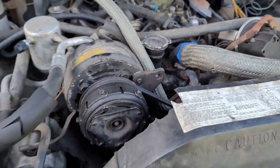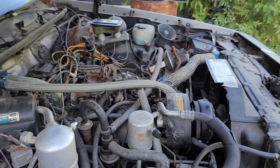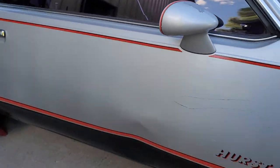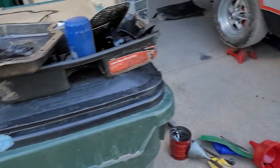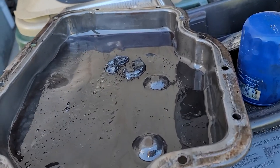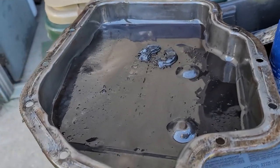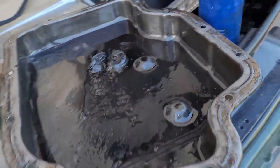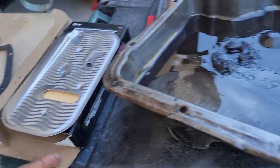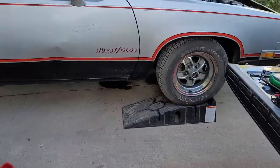So yeah, hopefully we can get this puppy up and going and get it done right — just one thing at a time. I want to get the transmission sorted, because I didn't want to keep adding fluid without knowing what the pan looked like. We'll make do with what we've got — filter, pan, and gasket — and we should be good to go. Stay tuned for more. Thanks for watching. God bless.